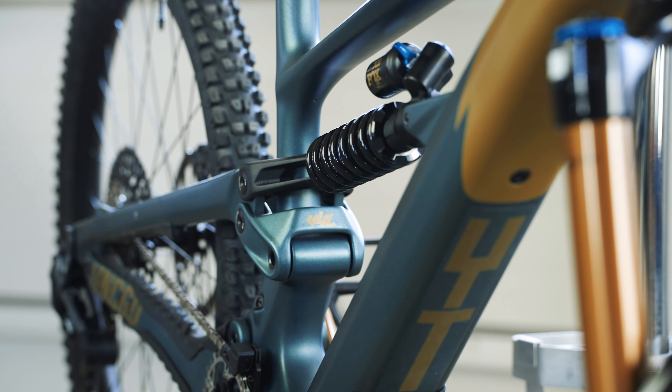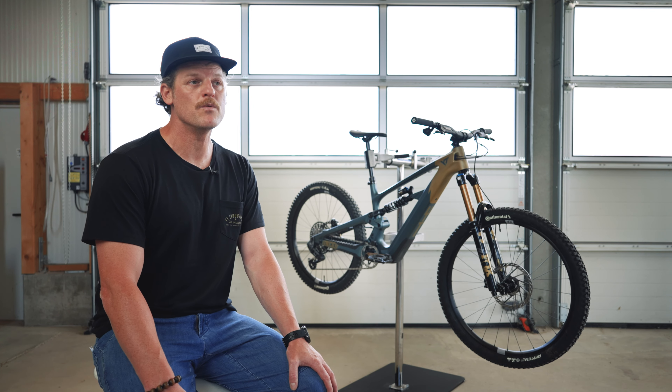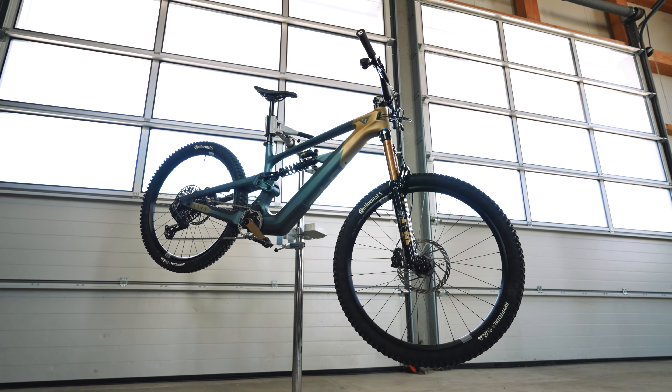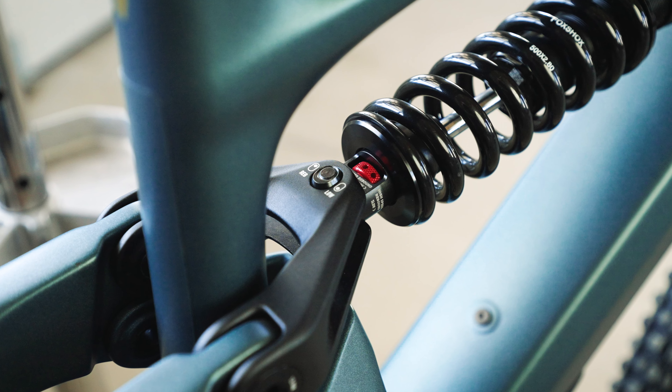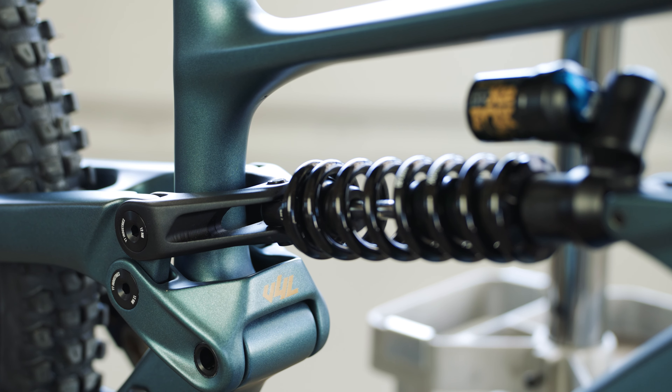The bike comes with two different modes — we call them regular and low. Changing from regular into low, you can alter the BB height, lowering it by 5mm, and you can slacken the head tube angle by 0.3 degrees to make it really slack and planted.